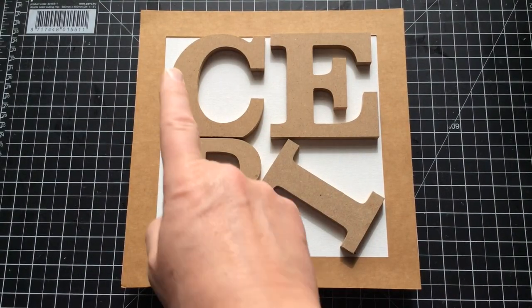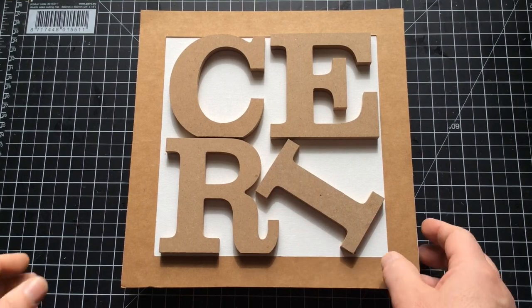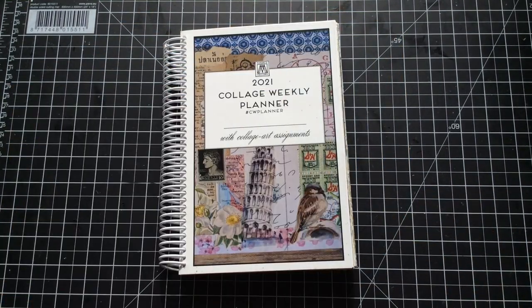Hello everyone, Kerry the Crafter here - that's C-E-R-I - the Crafter, and we're on week 17.